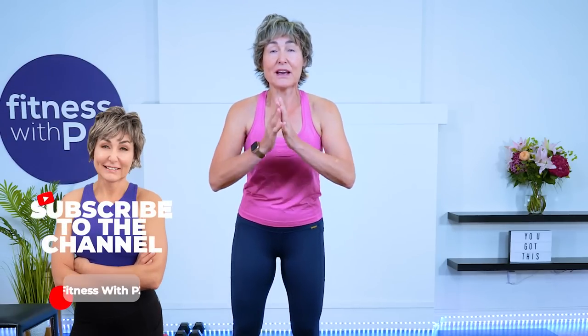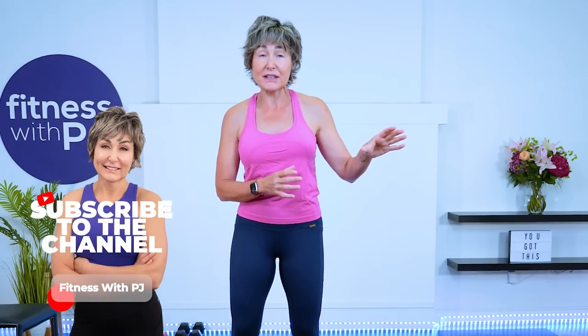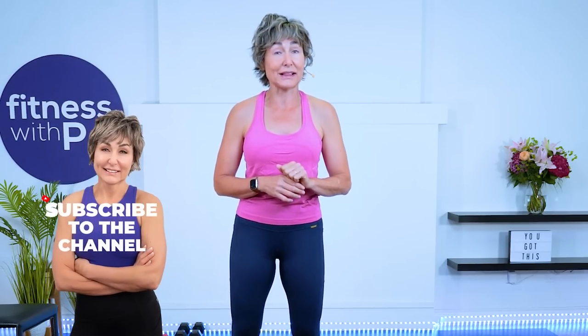Hey there, good-looking. Join me for this lower body toning workout. So what the heck does that mean? Well, that means that we are going to use high reps in this workout, so you'll need to grab some light dumbbells.